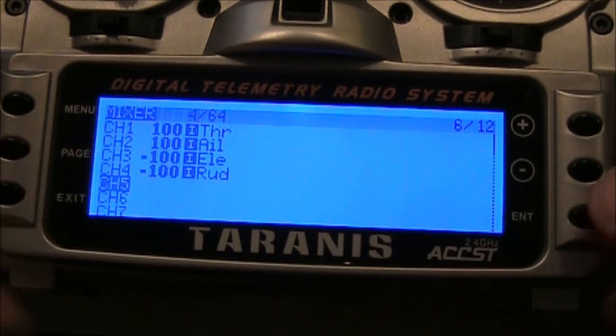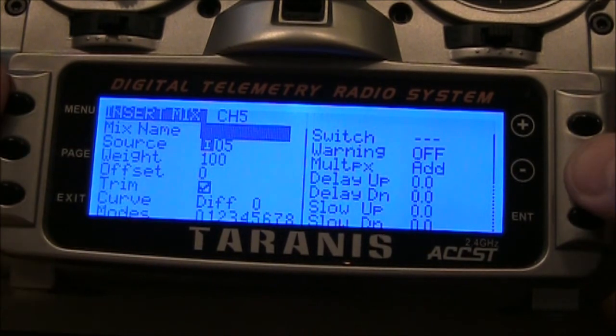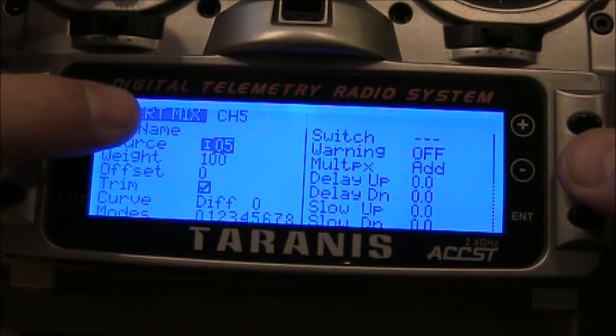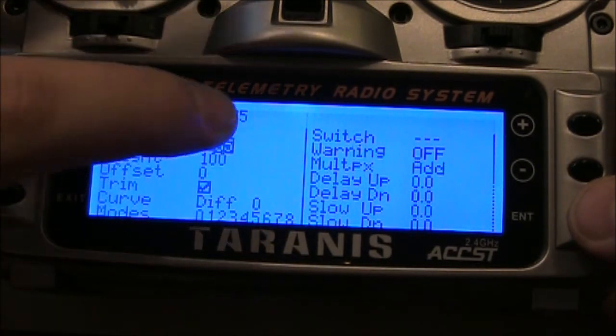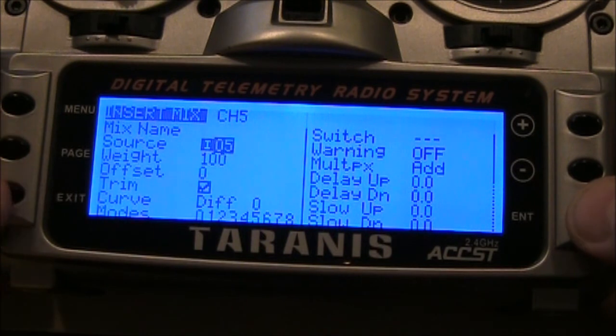In the mixer, go down to channel five and push enter. The source here needs to say I05 — that's input channel five. Push enter to confirm.